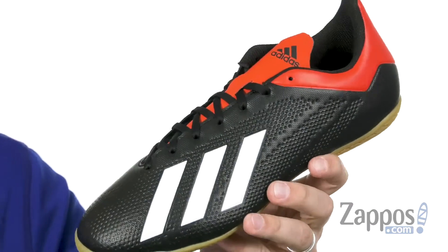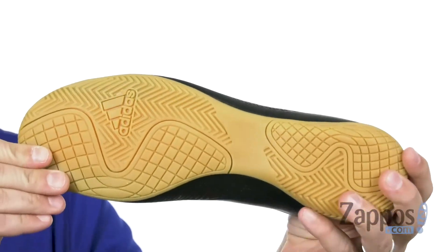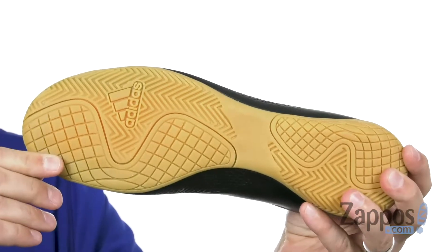Nice thin design to that tongue for excellent mobility. It's really breathable on the interior with that super sturdy rubber outsole here on the bottom to keep you steady on that turf. So go ahead and pick these guys up today from Adidas.